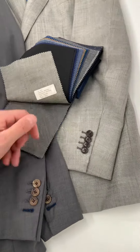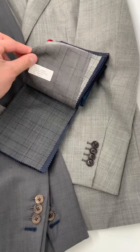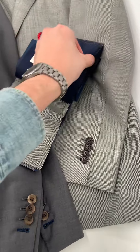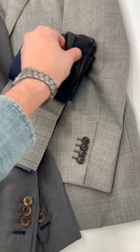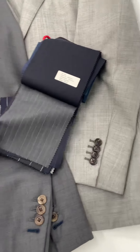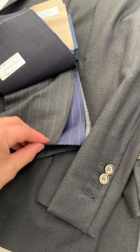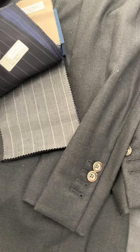In addition to these, we have patterns available, such as glen plaids. We also have stripes in gray, so there are a lot of different options there for you. Pinstripes are another very easy-to-wear business combination.